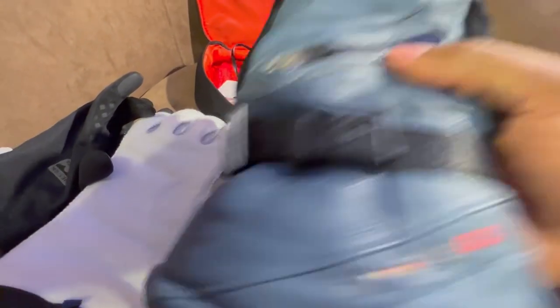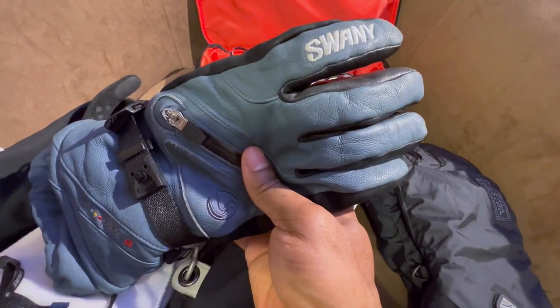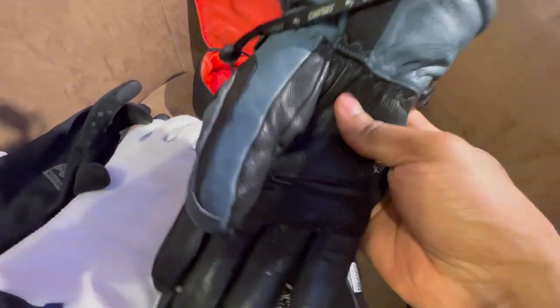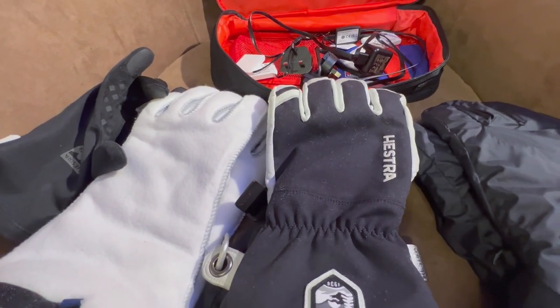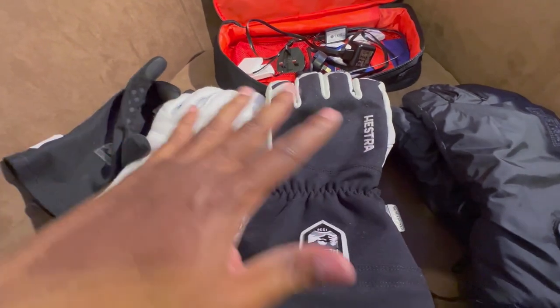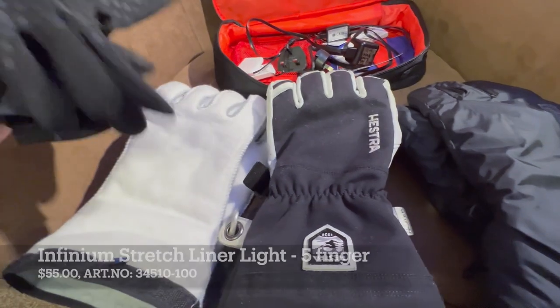I originally started the season with this glove — the Sweeney, I forget which model — I've had it about three seasons and been pretty happy with it. But I wanted to add some versatility, like a layering system similar to what I employ with my other garments like jackets, base layers, and legs, where you can modularly design a system to best suit the conditions you're encountering.